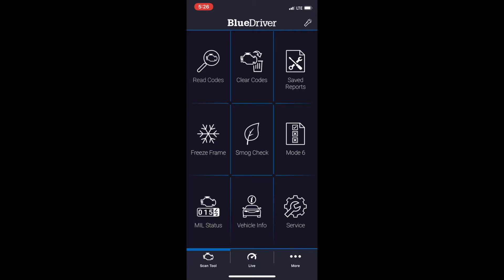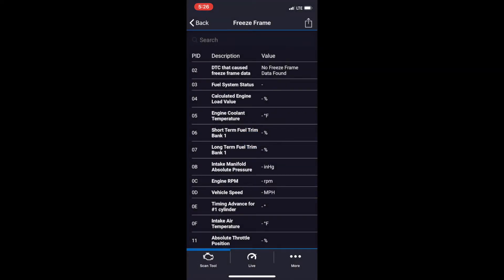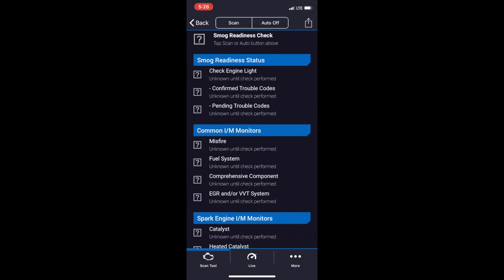This is also where you can share reports via email or Dropbox if you need to send it to a friend or mechanic. The middle row has three additional scans or checks you can perform. Freeze Frame tells you the status of your car when the check engine light came on — it gives you every detail related to your engine's operating condition the moment that light went on, and it's useful for diagnosing a problem.